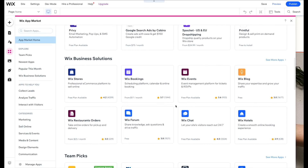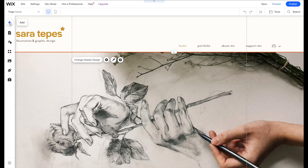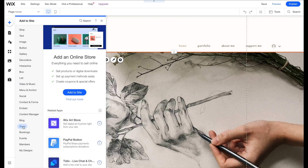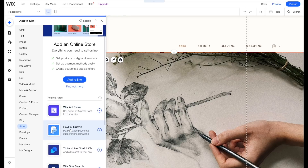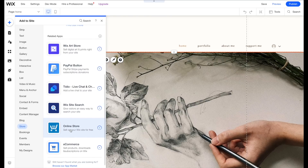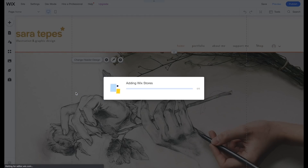One of the craziest things about Wix is that you can so quickly just add a store to your website. There are bits here and there that you have to fill in, like your tax information, your card information, and some verification for your emails. But overall, you can just click a button and add an online store to your page.